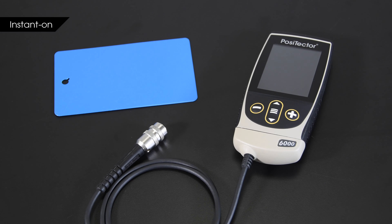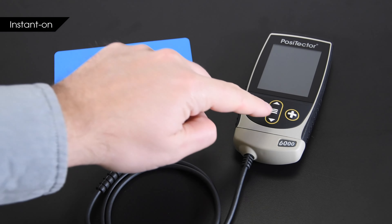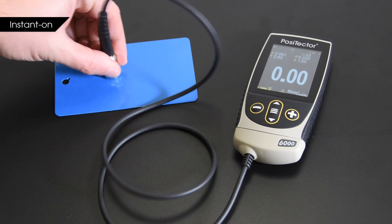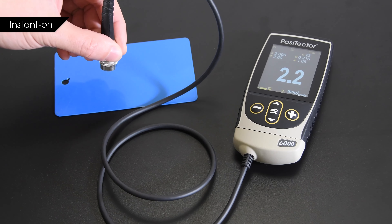The new instant-on feature quickly powers up the gauge and returns to its previous state when the instrument has been off for less than four hours, making spot inspection even faster.